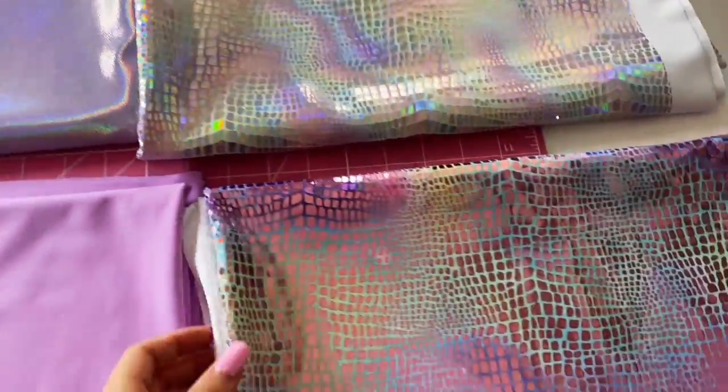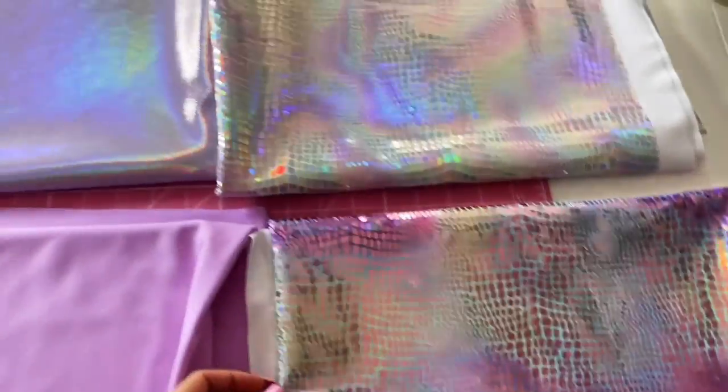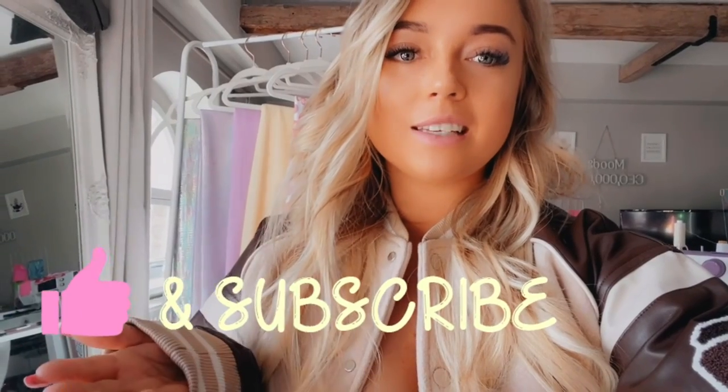Let me know in the comments which one's your favorite — I personally can't decide! Thank you so much for watching. If you enjoyed it please leave a thumbs up and subscribe. Our social medias will be in the description. The next video will be cutting everything out, sewing it all up, and preparing for our photo shoot — so I will see you in the next video!